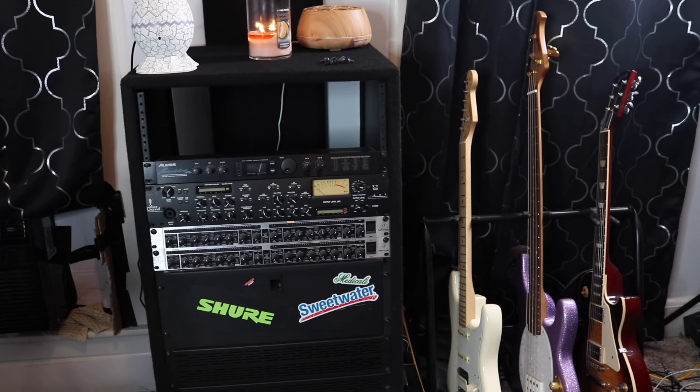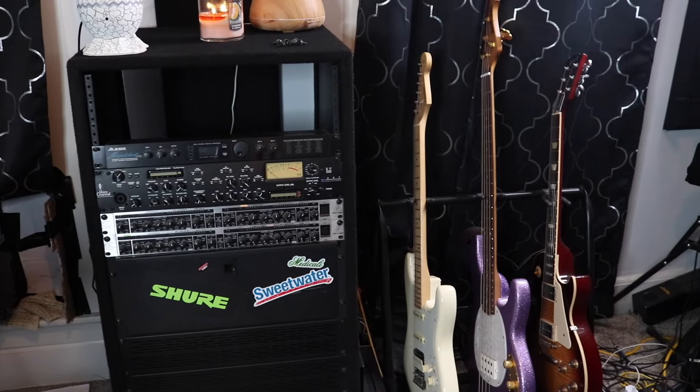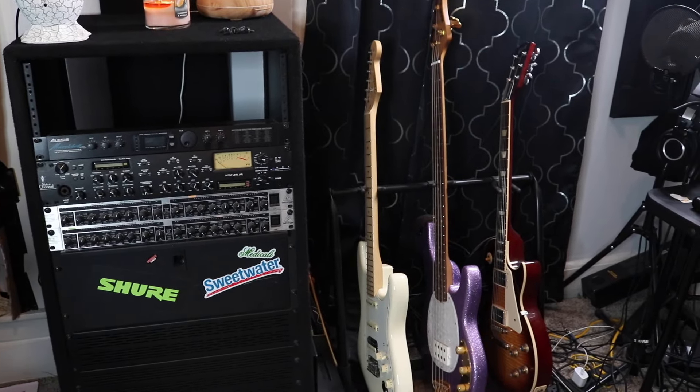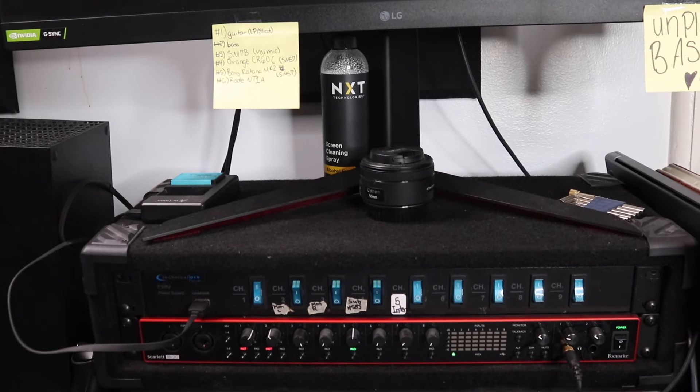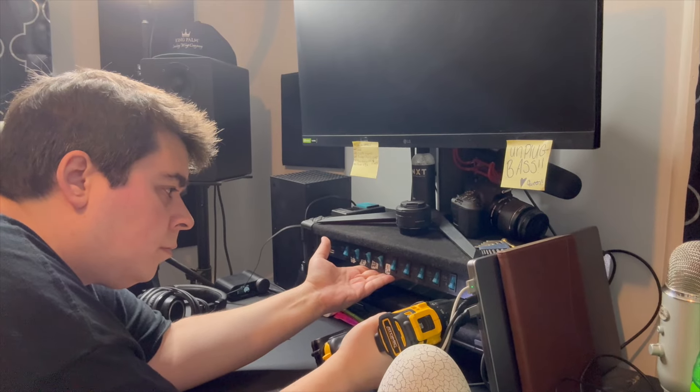It also has a built-in compressor and a built-in DI box, which is supposed to improve your signal. So we're going to hook this up. I also have the Scarlett 18i20 USB interface and I don't like the location of it — I feel like I bump it every now and then, and you don't want to accidentally bump your levels. So what I want to do is remove these two units and close it up, just use it as a regular screen monitor stand.